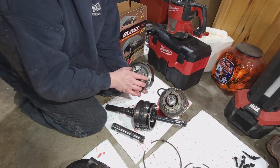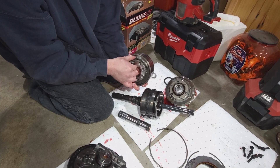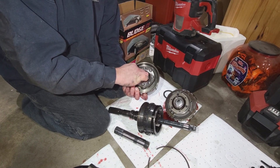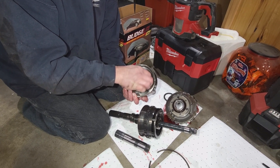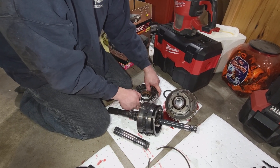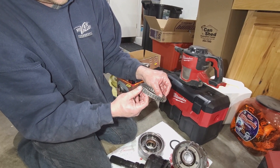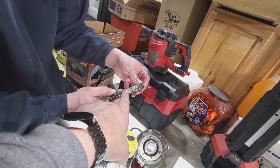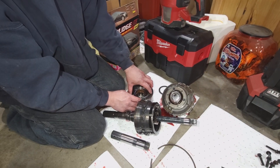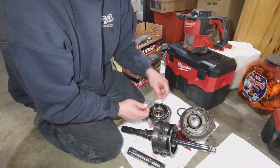Another thrust washer fits here. Just looking to see where that material is coming from in the bottom of the pan. You check your planetary gears here for rock and up-and-down movement - this is in really good shape. There's your sprag or roller clutch. Bearings seem to be okay.